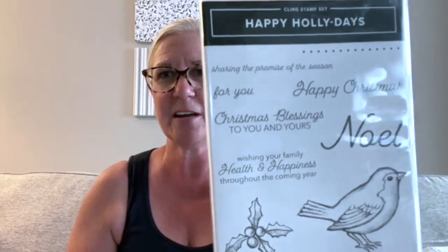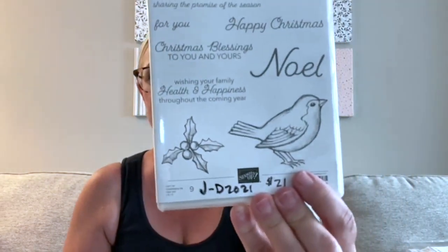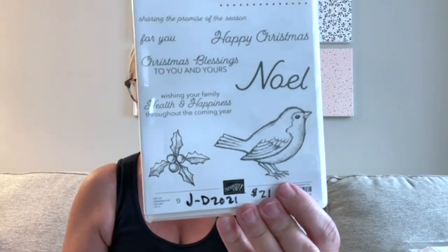'Happy Holly Days' includes a pretty holly border punch and the 'Happy Holly Days' stamp set. I love this bird and the holly. Really traditional sentiments for the holidays. I think this would be a great set to do some watercoloring with — using Stampin' Blends, watercolor markers, and blending pens — but I really want to try it with the no-line watercolor technique, so look for that in a future Facebook live.